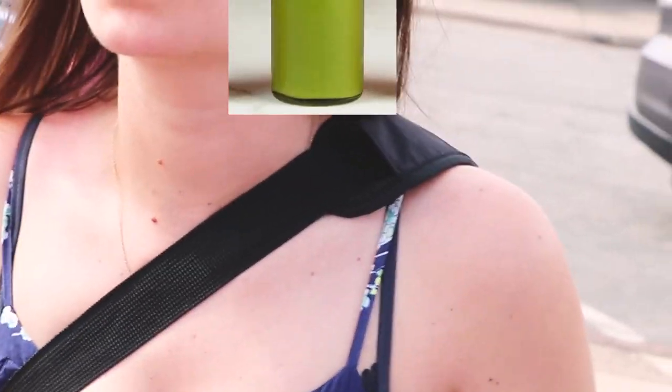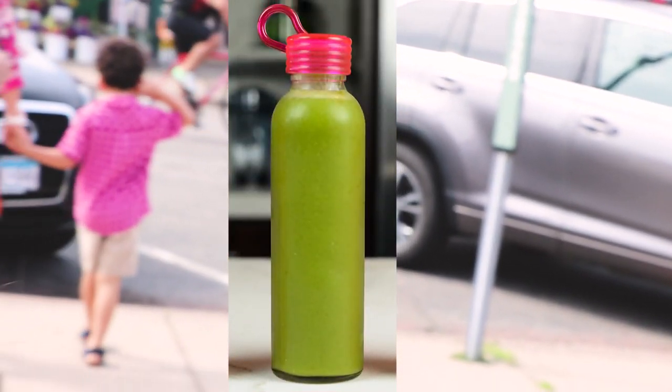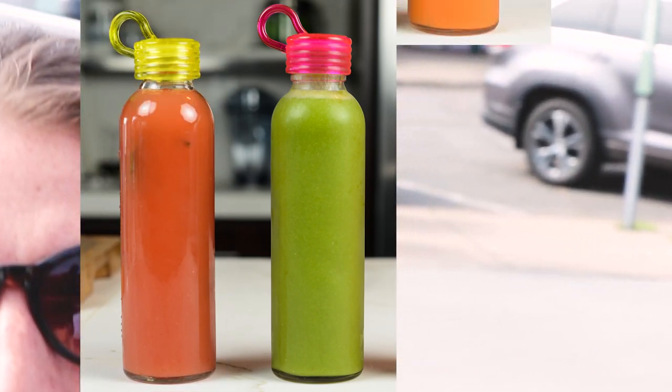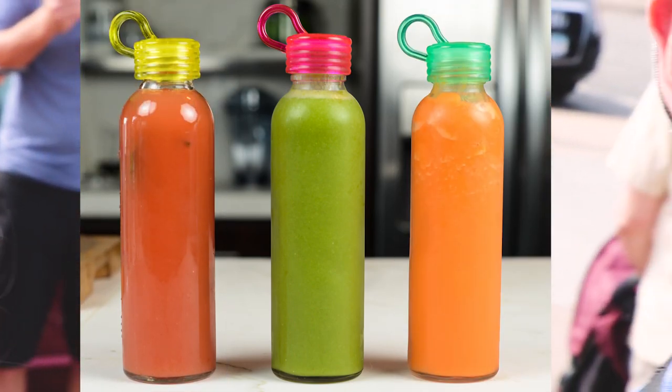What are we going to do? Green juice — spicy green juice. Watermelon lemonade for the kids, and a citrus carrot juice.